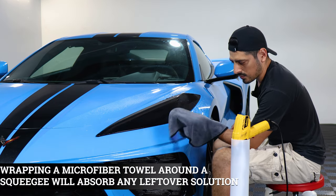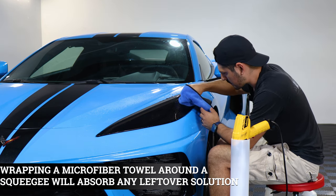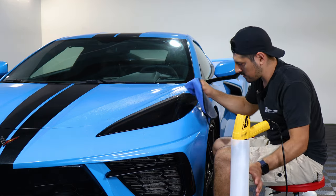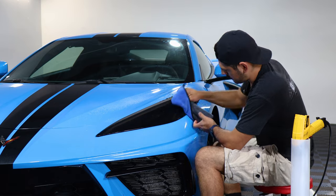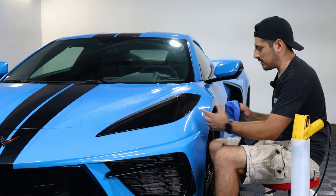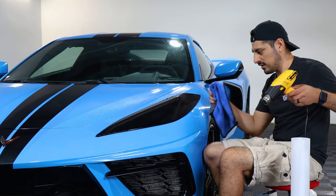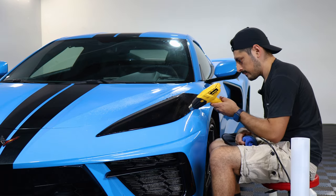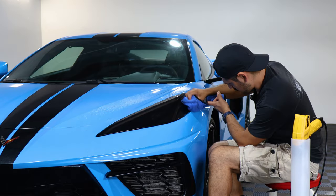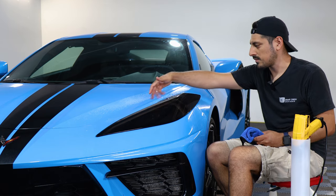One trick you can do is wrap your microfiber towel around your squeegee and squeegee at an angle — that way you're able to bring down the fingers. As you can see, the fingers got smaller, and you just rinse and repeat the same process until you remove them. Once they've become smaller, apply tack solution again, a little bit of heat, and then tack them down. Rinse and repeat the same steps for the top layer of the headlight.